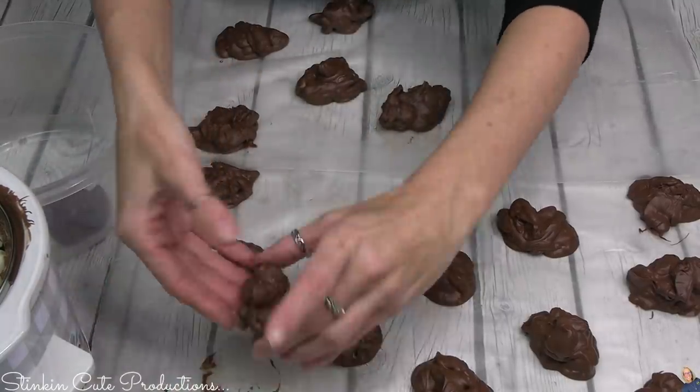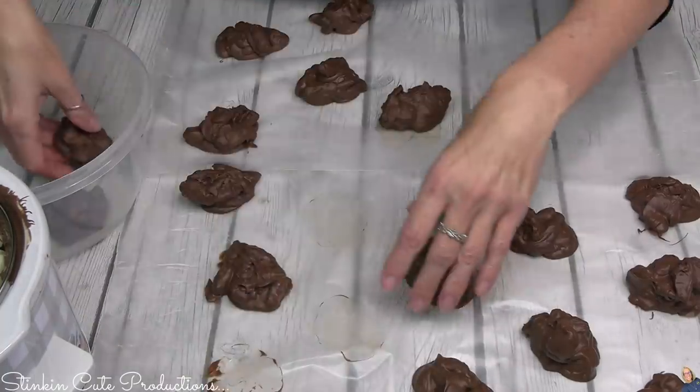Here I just made a bunch of clusters that I am going to be gifting.